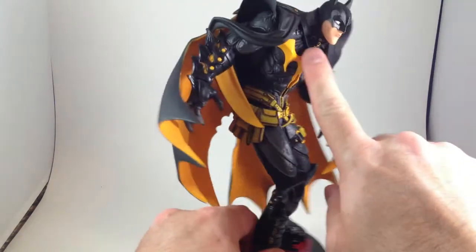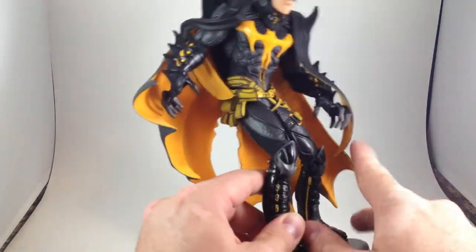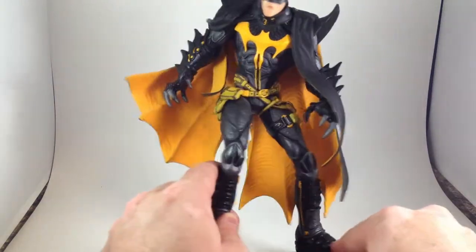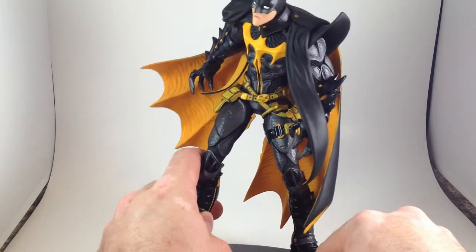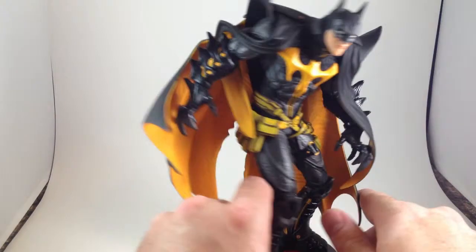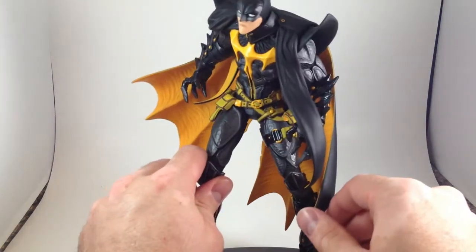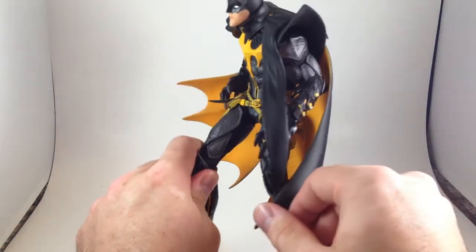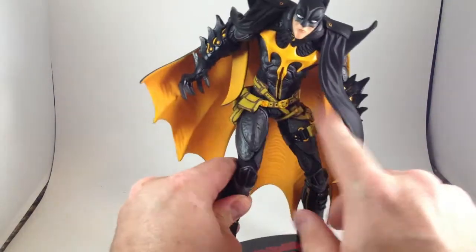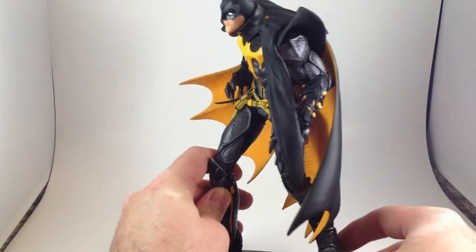Check out the size of that collar attaching the cape to his neck. Geez. I like the two-tone color to his mask that I've never noticed before and might, in fact, just be the light. I'm not entirely sure, but it looks like there's gunmetal gray and black on the mask.